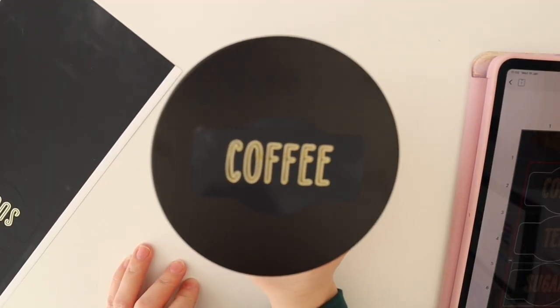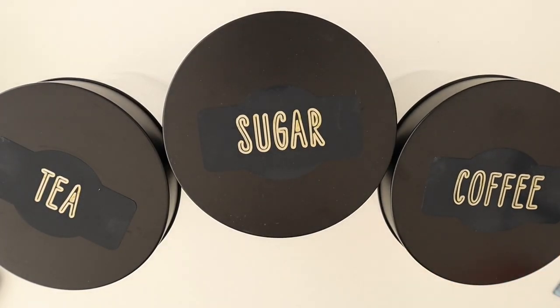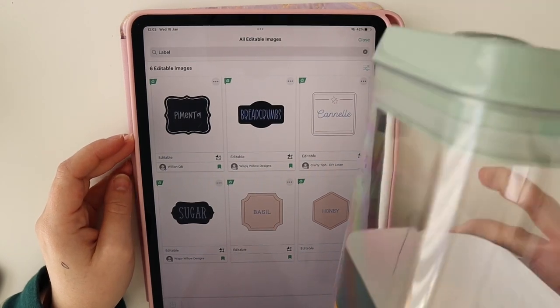The stickers are looking super cute! Make sure the groove is at the back, then repeat the process with the other two jars — and they're done!